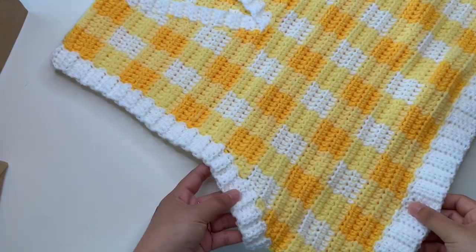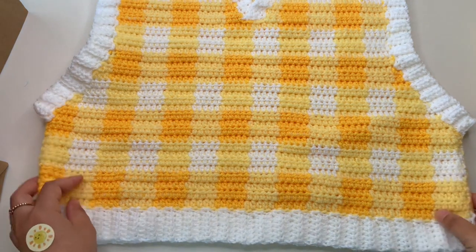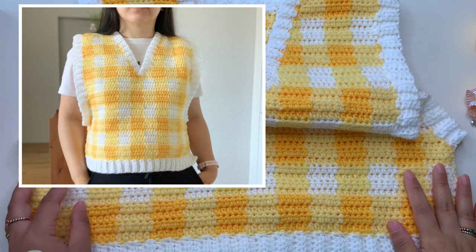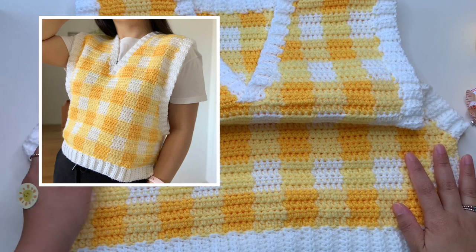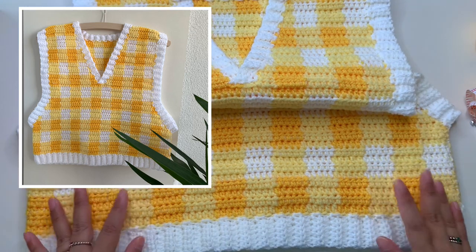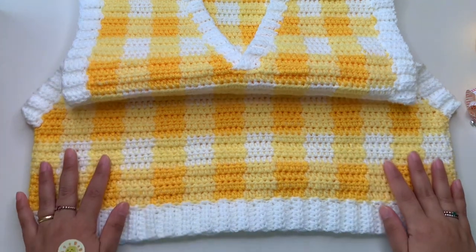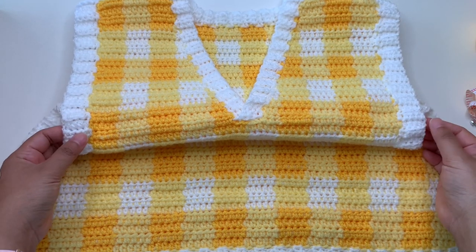I'm done the last part — the armhole ribbing. This is how it looks. When you're done, just weave all your ends and you are finished. This is now our gingham sweater! Thank you so much for joining me making this gingham sweater. Hope you like it — please subscribe, like, and share this video. If you make this gingham sweater, don't forget to tag or credit me on Instagram and I will share it to my story. Happy crochet everyone, bye!